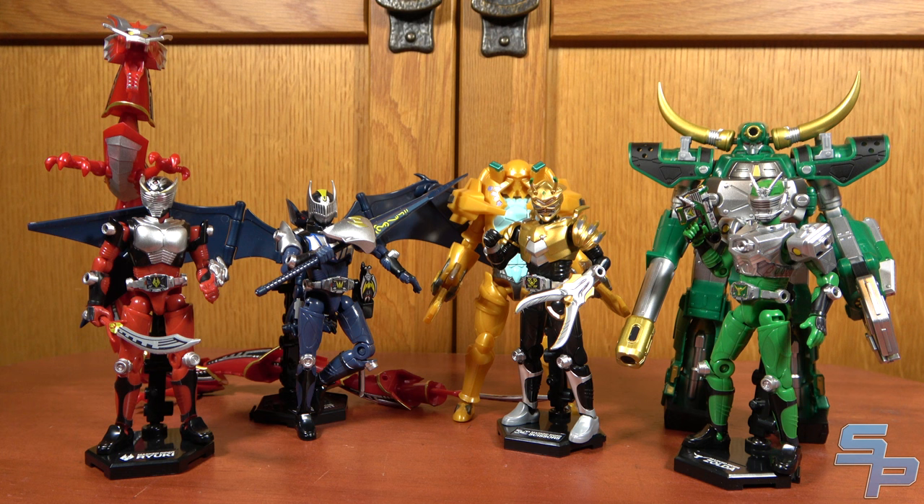Overall, I'm really happy with the Soto Chronicle Ryuki stuff. I don't normally collect this line or this scale, but S.H. Figuarts failed to produce all of the contract monsters, and that bummed me out because I love the contract monsters — it's one of my favorite parts of the show.